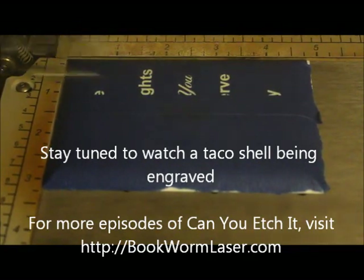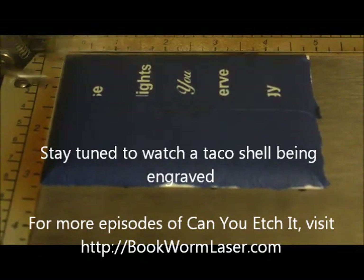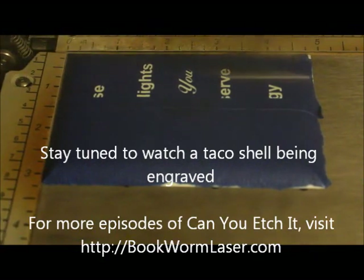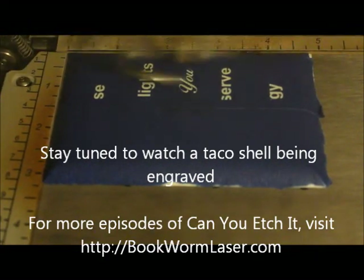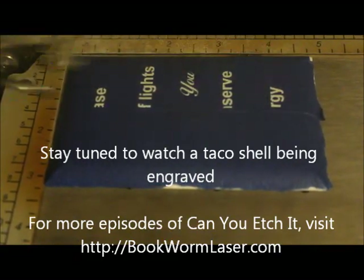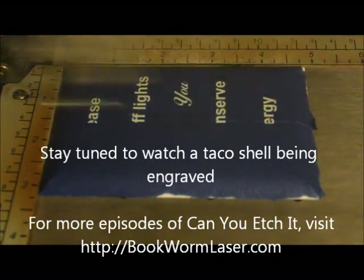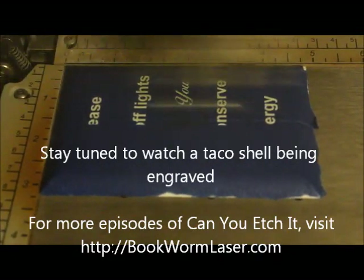This time, I'm engraving a light switch plate. As the old saying goes, the best laid plans of mice and men often go astray — and that quote fits great for this project. I won't go into the details here, but you can read all about it and check out a bunch of pictures on the website, bookwormlaser.com. Although the end result was a failure, the laser engraving part worked pretty well.